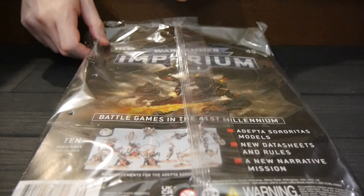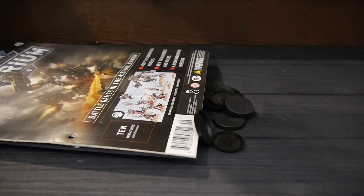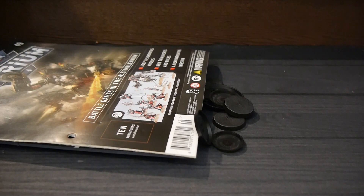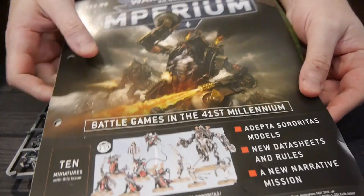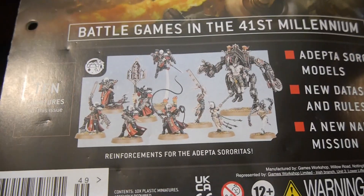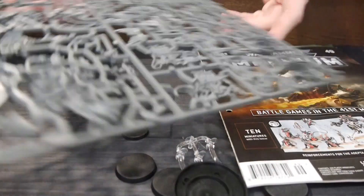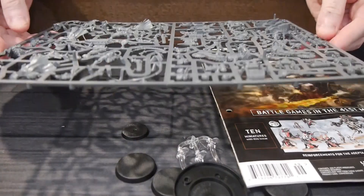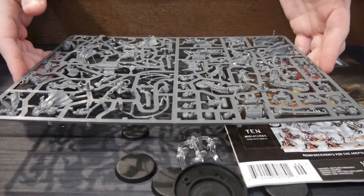This is part of the Adeptus Sororitas releases, and this is a hell of a release, I'll be completely honest. You get everything that's right there on that sprue — it's a lot.